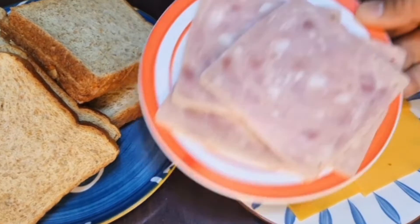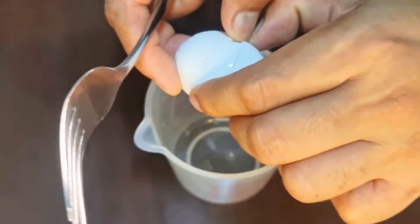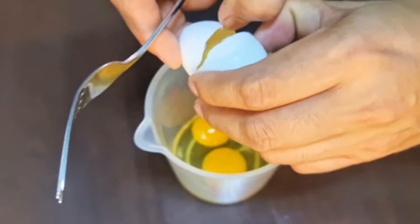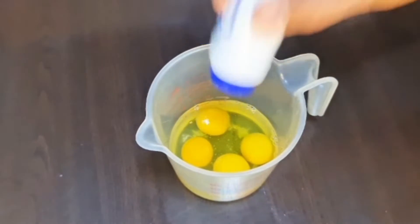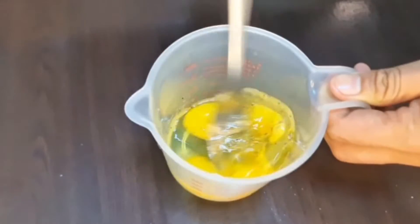Tapos meron din tayo diyang ham, 4 piraso din po yan. Then lalagyan din natin ng itlog — magkakasaw tayo ng itlog dito, 4 piraso din. Then lalagyan lang natin ng asin at konting paminta para medyo may konting lasa na yung ating itlog.